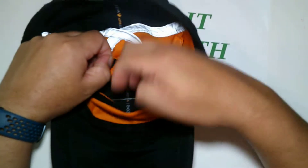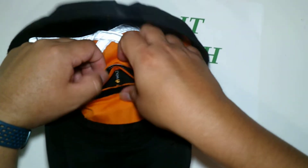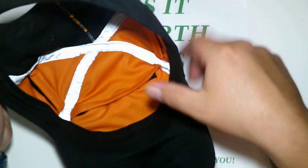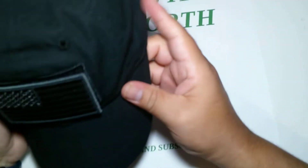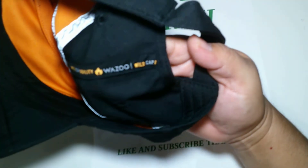You open this up, stick it in here — it's really well made. Nothing's there. I put my own patch on it. This thing's worth about 40 bucks online. They're really well made. I like it. Here's the logo — the Wazoo cap.